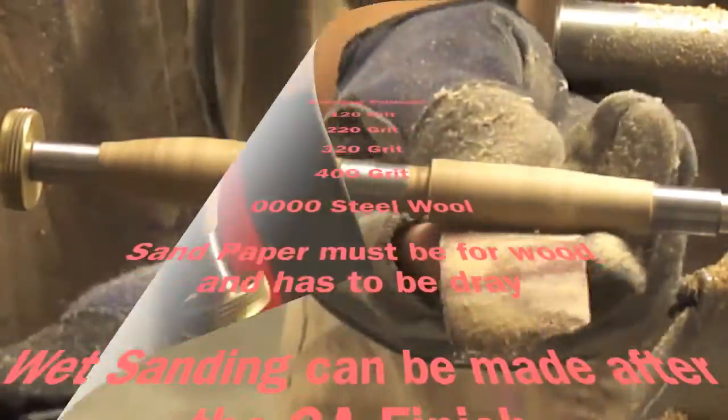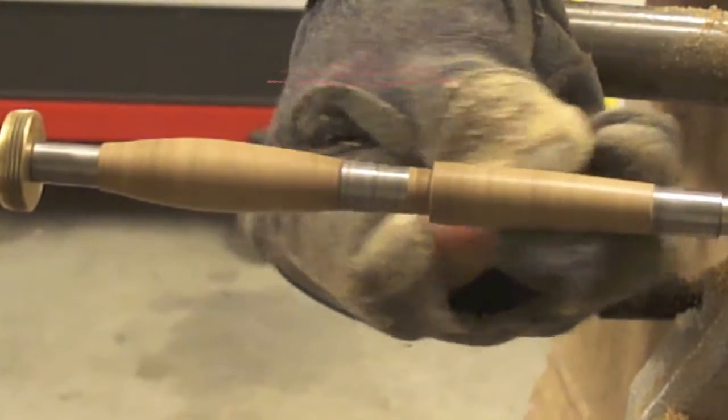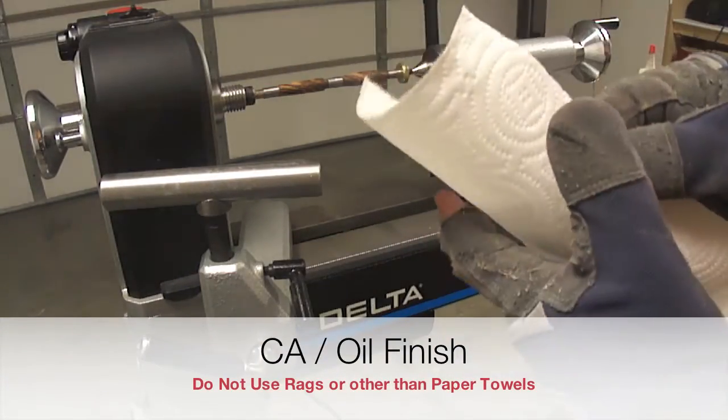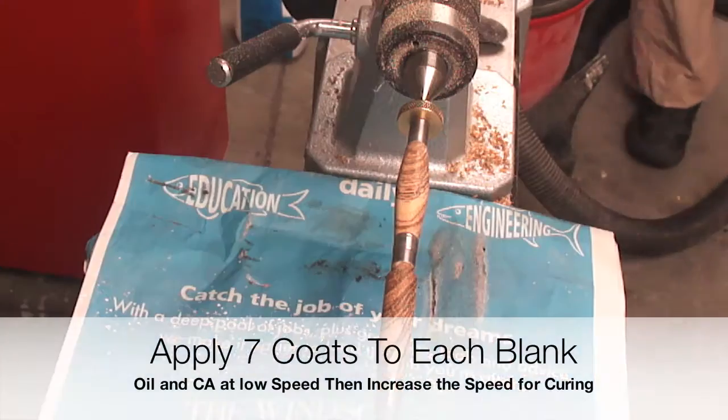During the sanding process I will be turning the lathe forward and reverse to provide a better sanding. The Delta 46-460 lathe is not only variable speed but also has a reverse feature.